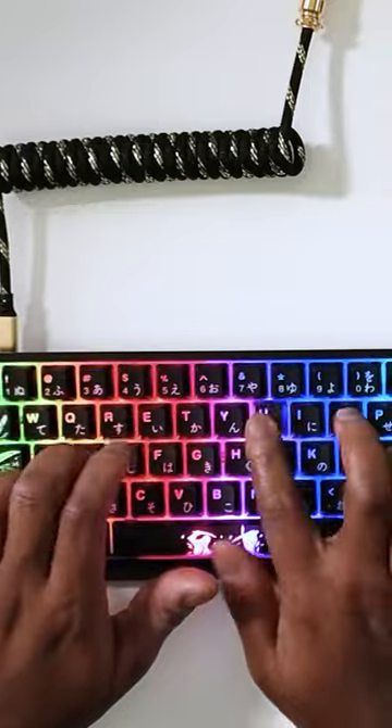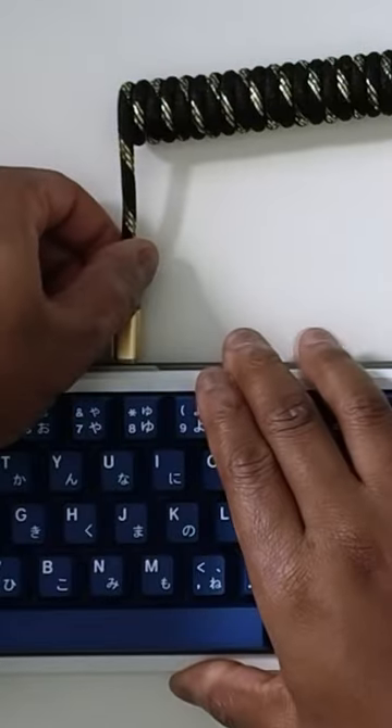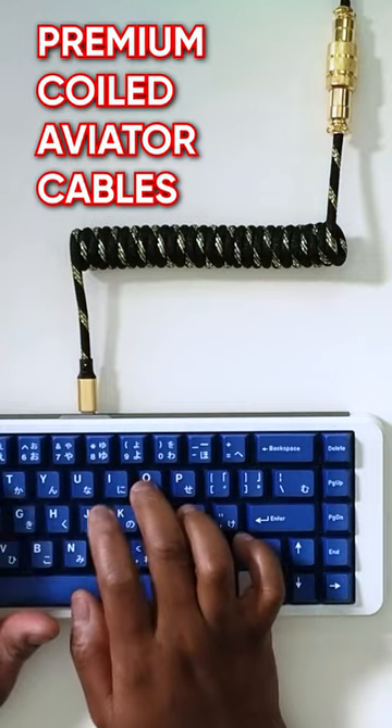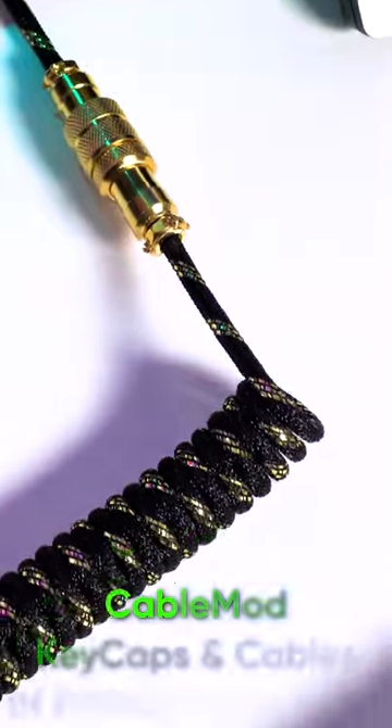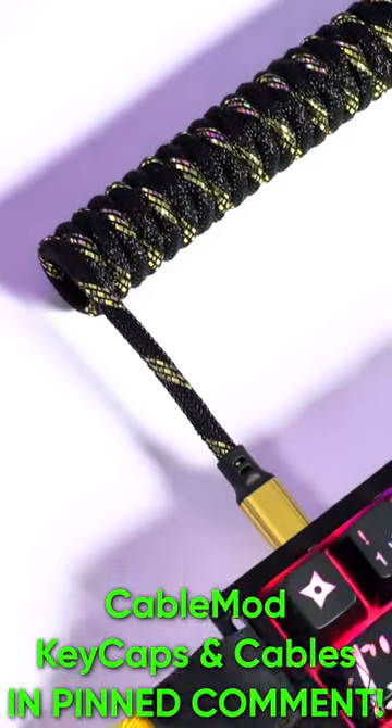If you have your own expensive custom keyboard, don't worry — they also have some awesome coiled Aviator cables that are super premium. I will leave a pinned comment for you to check out CableMod's website featuring the keycaps and cables. And thank you to CableMod for sponsoring this post.